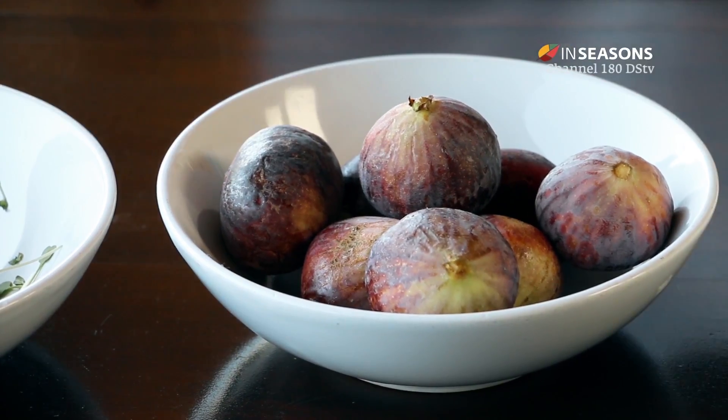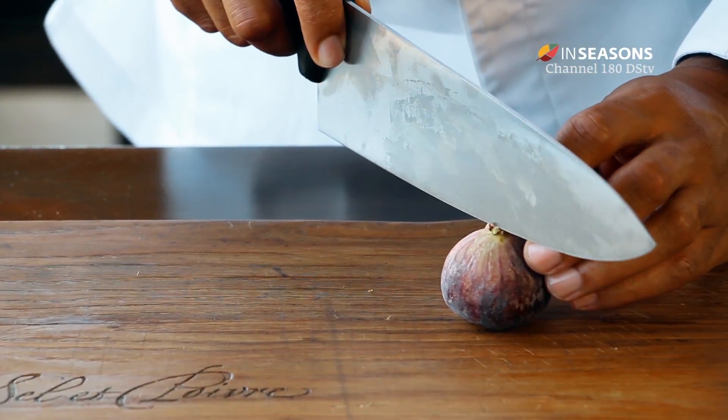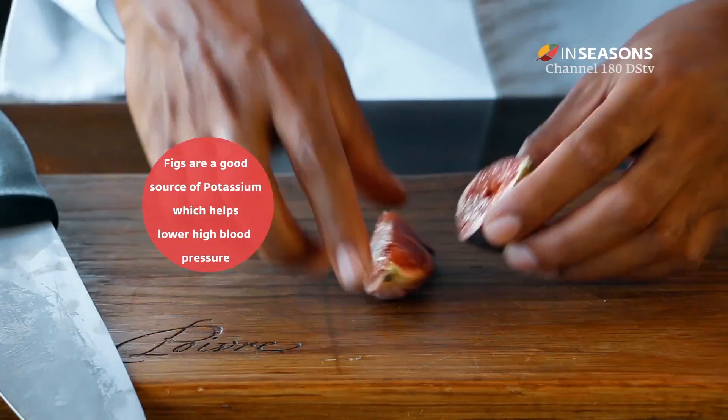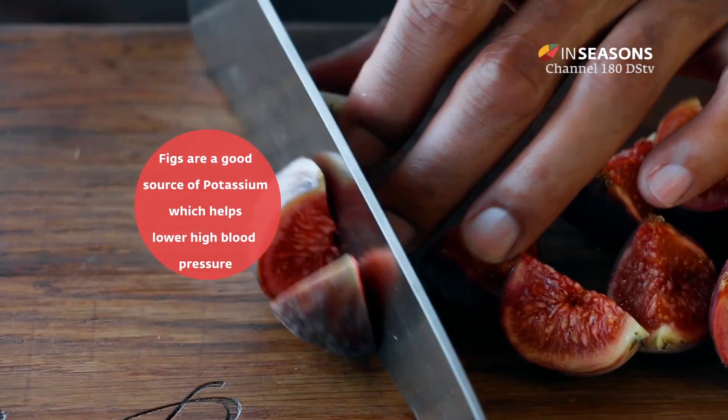Now let's cut the figs. I recommend that you cut them in quarters by starting from the top — and look how beautiful this is. See, they're nice and ripe.